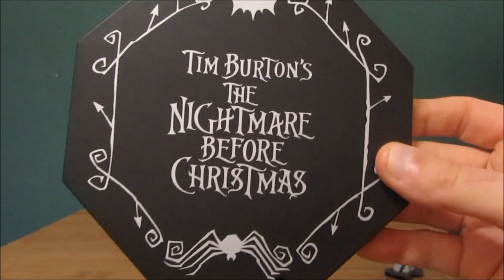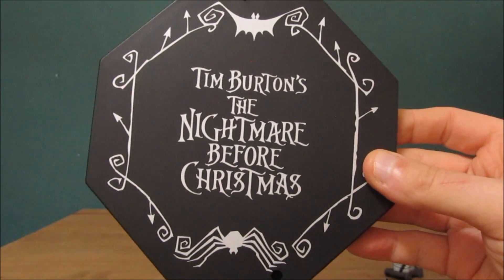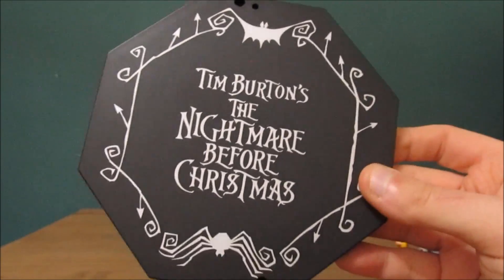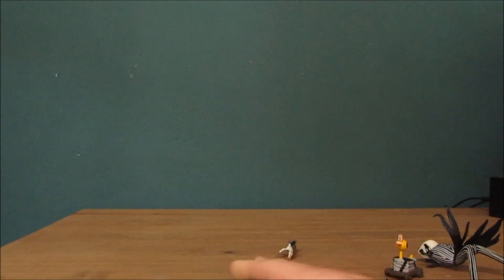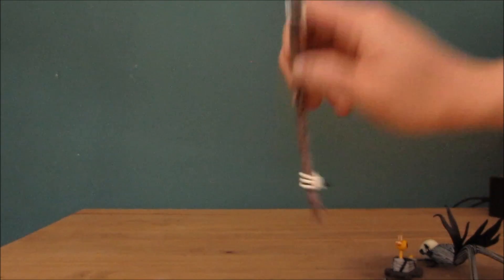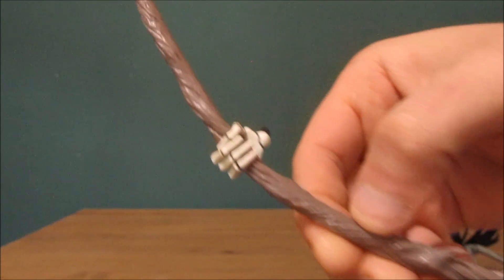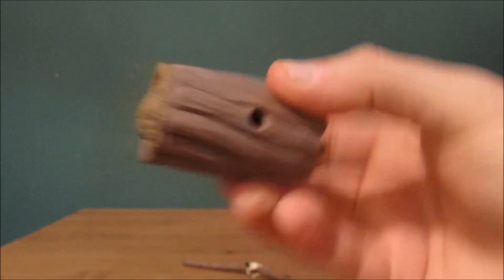This is actually worth getting — it's becoming a collector's thing now. Even putting these stands on the wall looks kind of cool. You also get Jack's hands attached to a piece of plastic — a huge piece of plastic. There's a lot of assembling with this one; you have to put a lot of stuff together from this box.